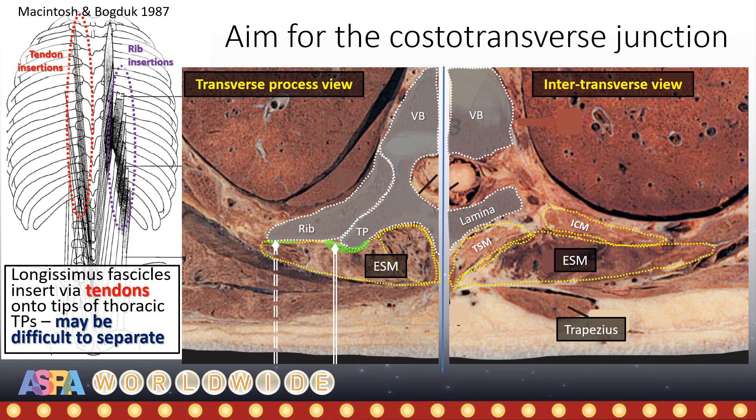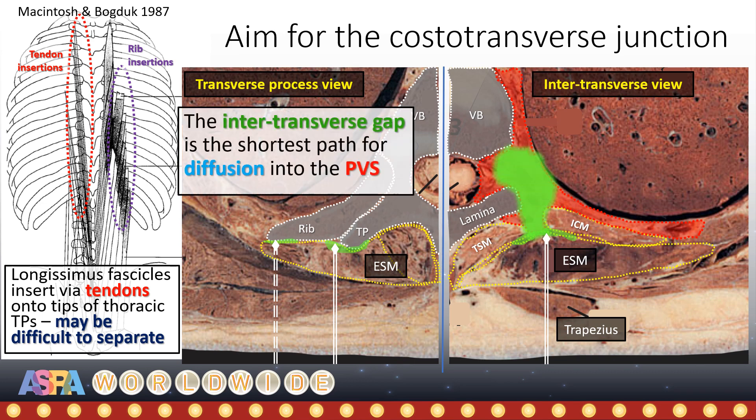Avoid, however, being too lateral out along the rib, as the shortest and least obstructed path into the paravertebral and intercostal space is still through the intertransverse gap. Further out, the intercostal muscles form an additional barrier to spread and diffusion. The insertions of the second layer of longissimus fascicles onto the ribs may also hamper hydrodissection at this location.